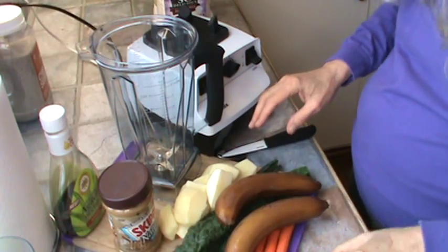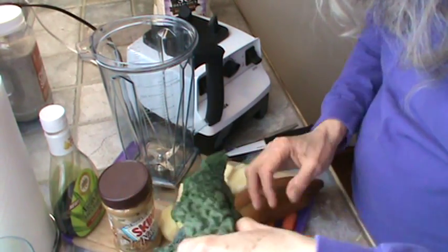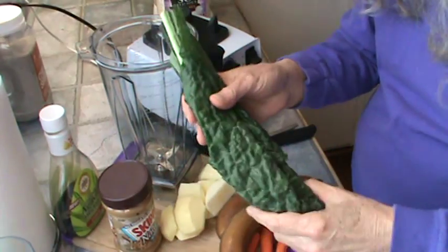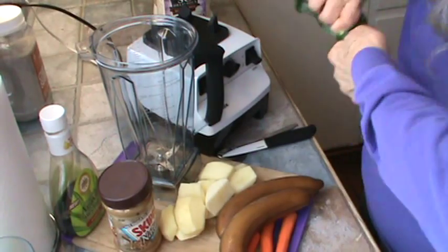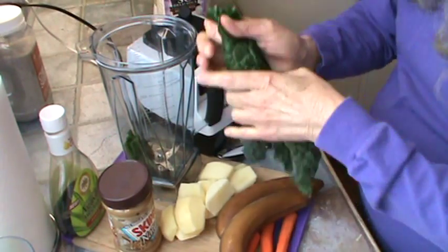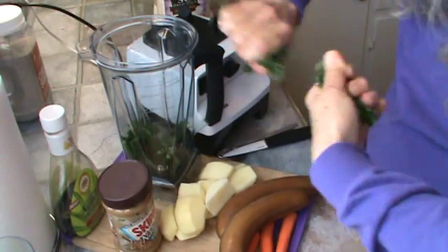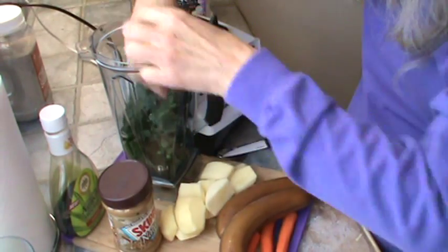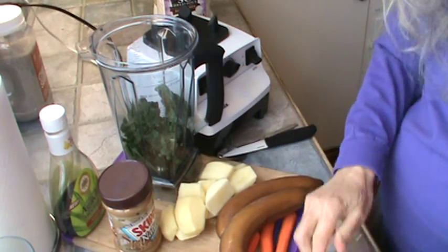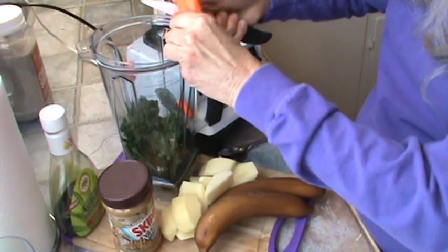Alright, we've got everything peeled except the bananas. I'm going to go ahead and put in the dinosaur kale. I'm not using as much this morning — I'm going to try to make less. Here's the dinosaur kale, and I'm going to use three little small carrots. I'm just going to cut those up.